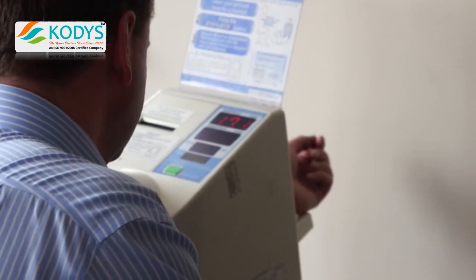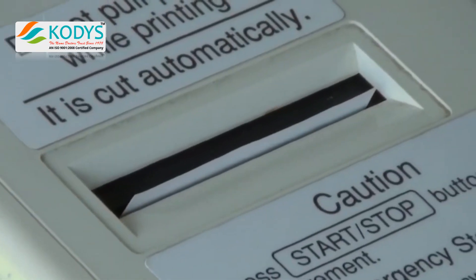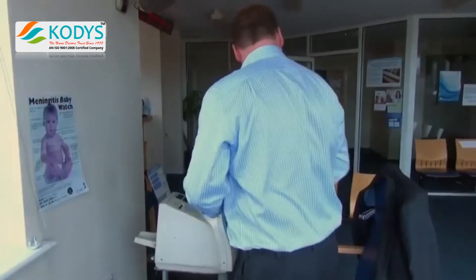A printout is then produced displaying systolic and diastolic blood pressure along with pulse and A&D's irregular heartbeat indicator. Once the printer has completed the readout, the patient can take this either to reception or enter their appointment with the doctor or nurse.